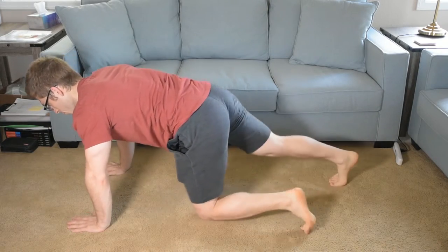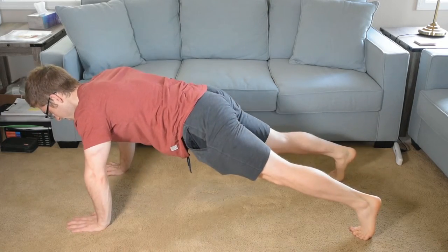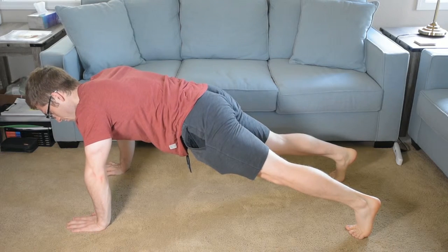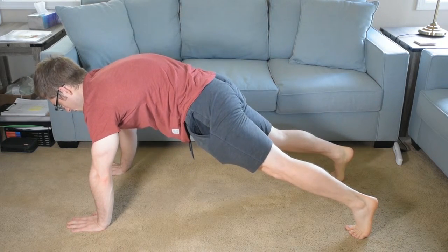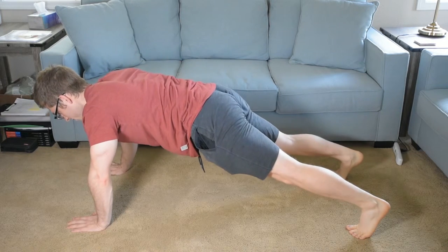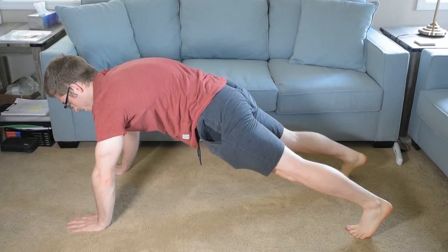So if you're doing a push-up like this, I'm first going to say: reach your arms through the ground at the top of the push-up. That's one of my favorites. If that doesn't work, I might say: push all the way away at the top.